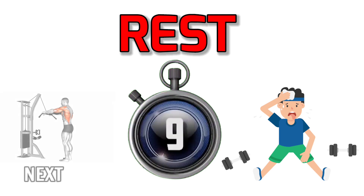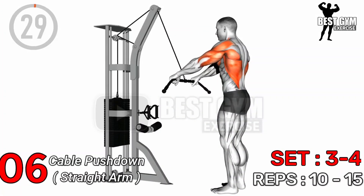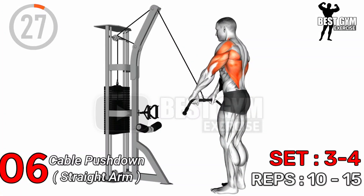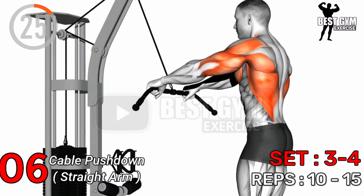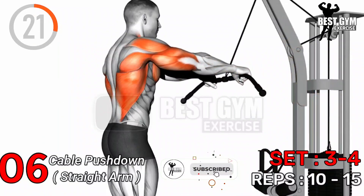Exercise Number 6: Cable Pushdown Straight Arm — Sets 3 to 4, Repetitions 10 to 15.